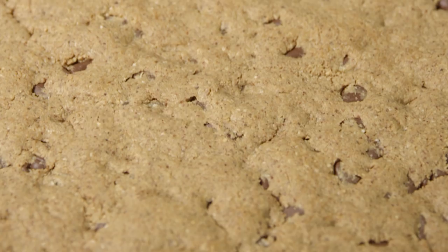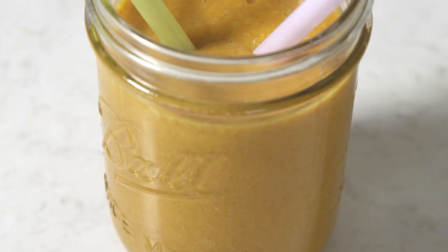So we're going to make two delicious recipes. This one is slightly more indulgent — it's a yummy almond butter chocolate chip brownie. And the second one is a really good smoothie. It's a great post-run recovery smoothie because it has lots of antioxidants in it, which we'll get into more later.